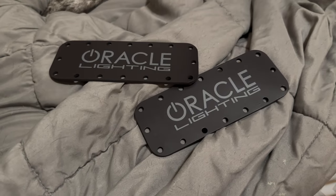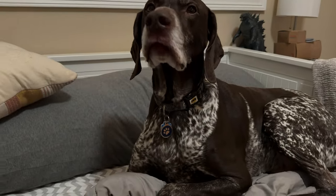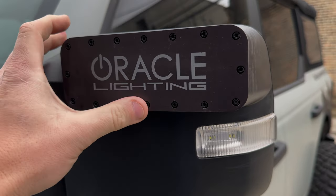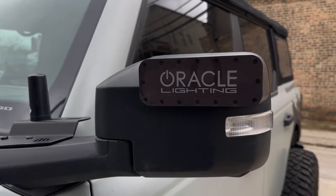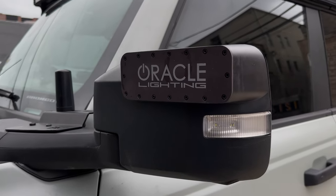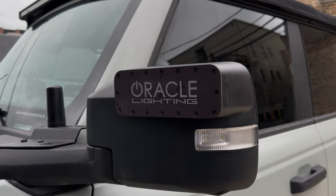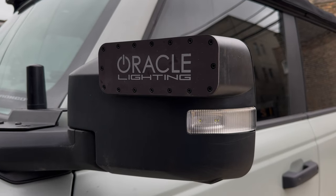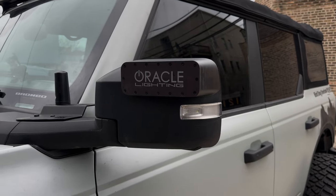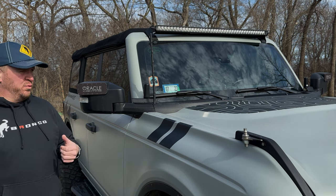We got these covers — just little covers you put over the ditch lights. Got these from Oracle; they just snap right on and they're magnetic. Good addition — slap these on to protect the lights from getting hit by rocks. Of course, there are some states and municipalities that require you to cover off-road lighting anyway. These fit well. I just wish the Oracle logo wasn't quite so prominent — maybe it could still be there but in a lighter, more discreet design. I don't blame them for branding it, but I'd prefer it less noticeable.